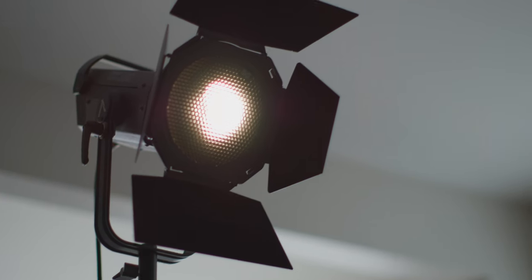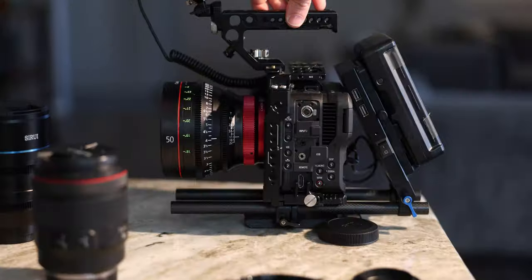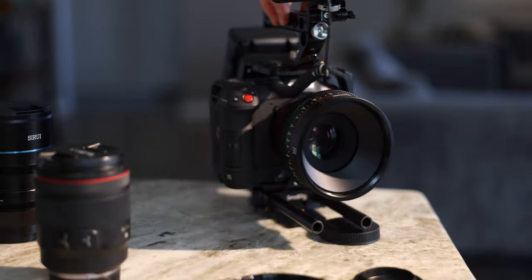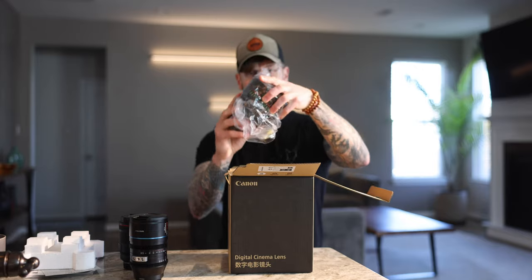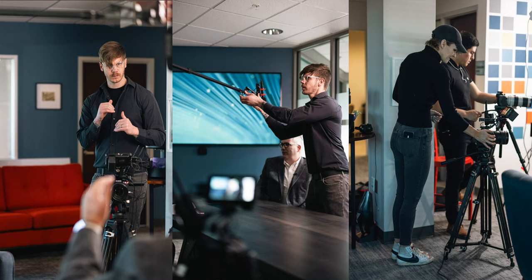Doing interviews, documentaries, and music videos makes it clear that a crew is necessary. I'm utilizing the manual focus features to remotely pull focus with an AC, so I can worry about the shot as a DP on set. Last but not least — and as silly as it sounds — is the look and aesthetic. Showing up on set with cinema glass just looks more professional. People associate gear with better quality, even though in reality it's your techniques and story that matter most.